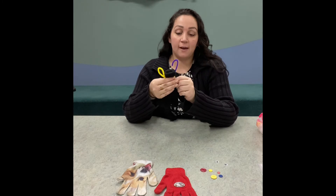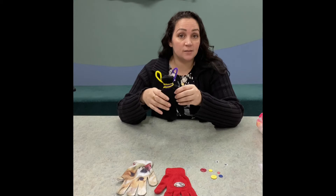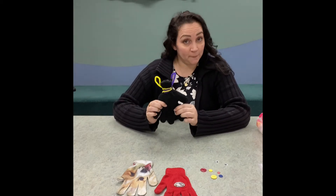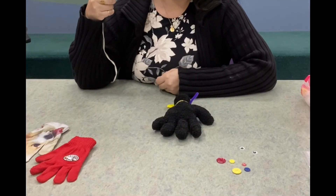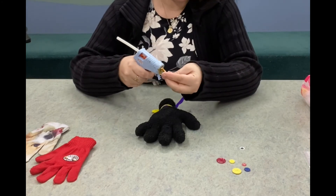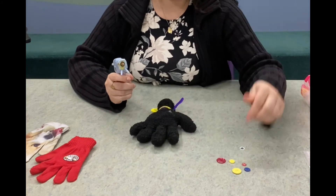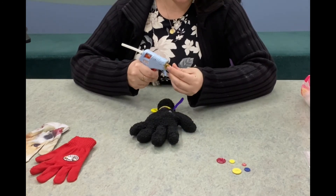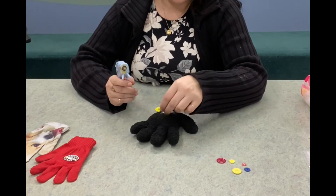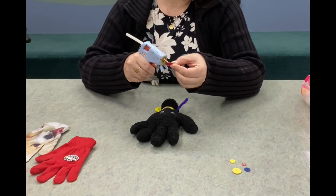Now we're gonna have fun with the hot glue gun. Be careful because it's really hot, so make sure you have a parent or someone helping you with this step. I'm going to carefully hot glue my googly eyes onto my glove. You could also use felt and sew that on if you have someone who knows how to sew, but hot glue works just as well.